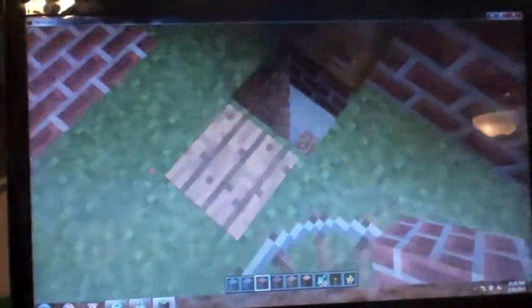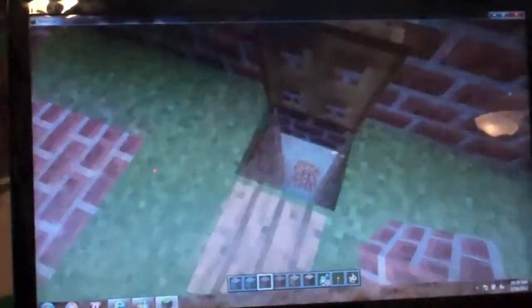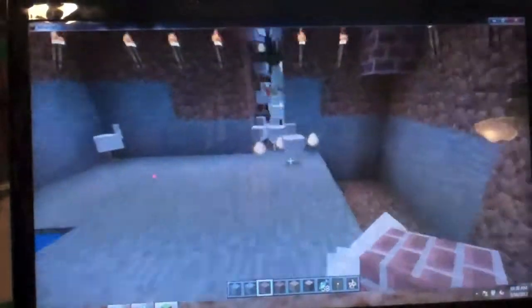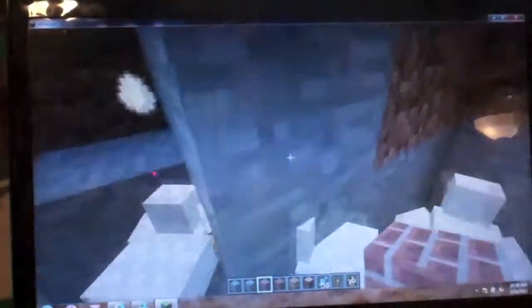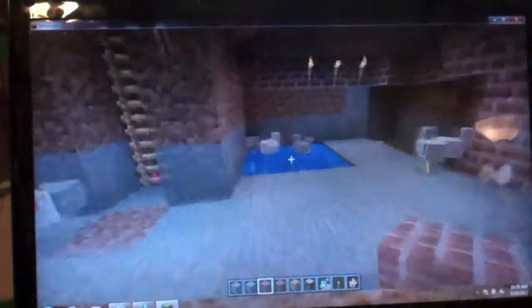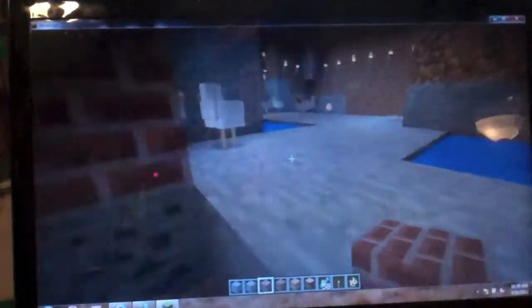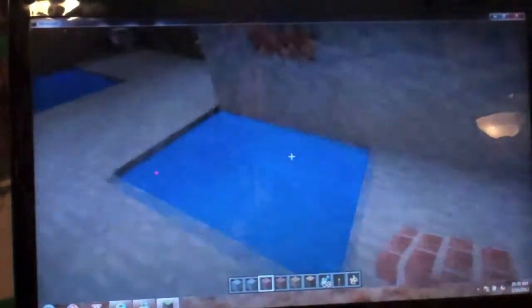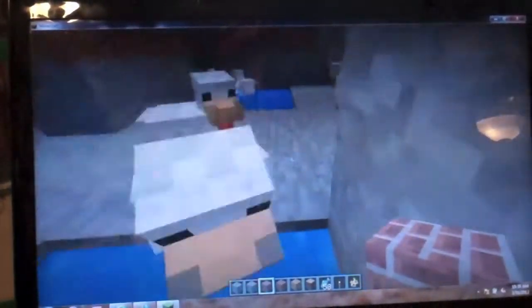Today I am going to show you how to make a successful and good chicken coop. I have around 75 chickens in here — they're mostly up in the outdoor pen right now. You will need to collect the eggs every day.